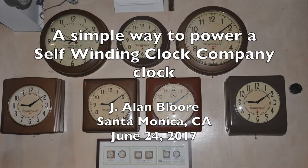In this video, I show a simple way to power self-winding clock company clocks.